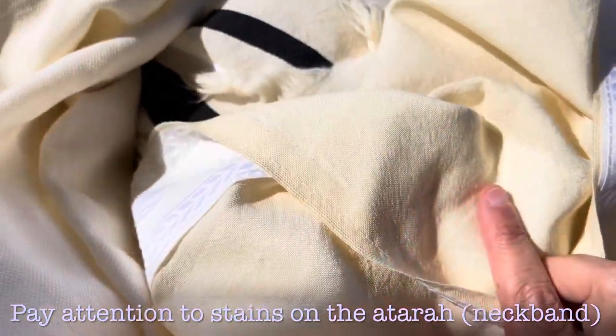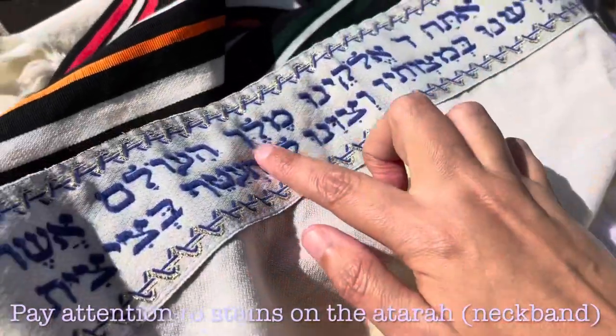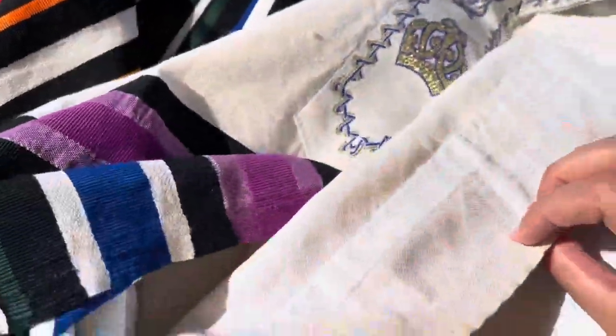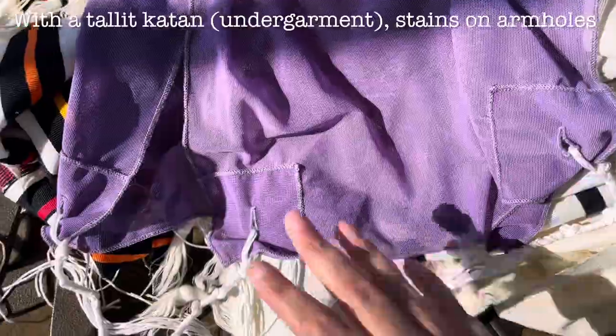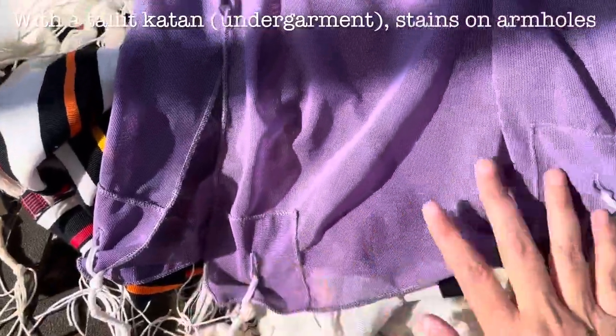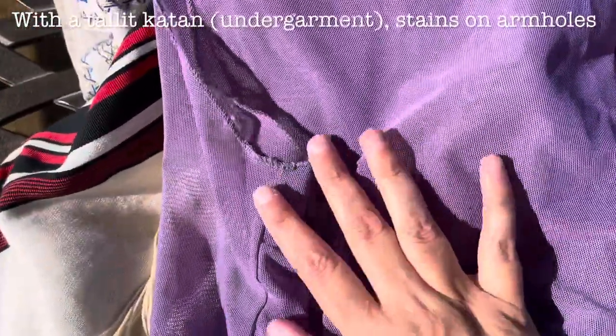Because it's close to your skin, it tends to get grubby the most. So when you are laundering your talitot, you want to pay attention to that. As well, with a talit katan, the armholes are obviously going to be the part that you want to watch out.